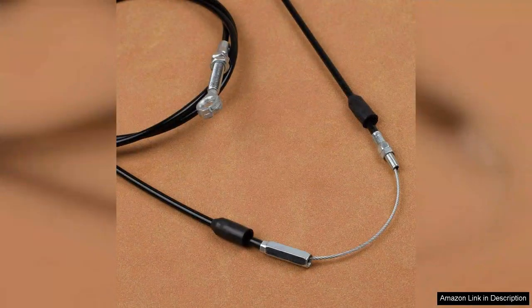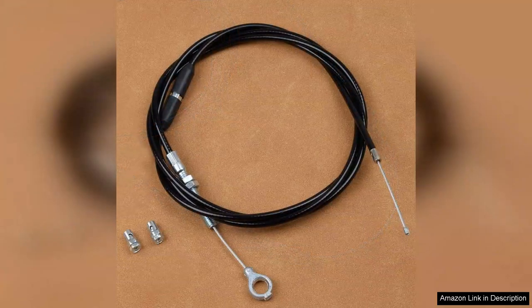Durability is another highlight of this kit. The materials used appear to be high quality, and after several races, there has been no sign of wear or fraying. This gives me confidence that the throttle cable will last through numerous rides, providing long-term reliability.